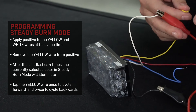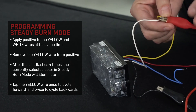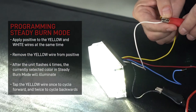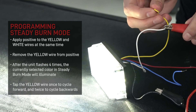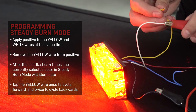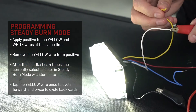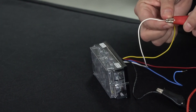To change the color of the fourth mode, which is designated steady burn, enter programming mode by connecting black to ground and positive to the white and yellow wires. Remove the yellow wire from positive and use it to change the color the same way we previously changed the flash patterns. A long hold of the yellow wire will toggle dimming mode.